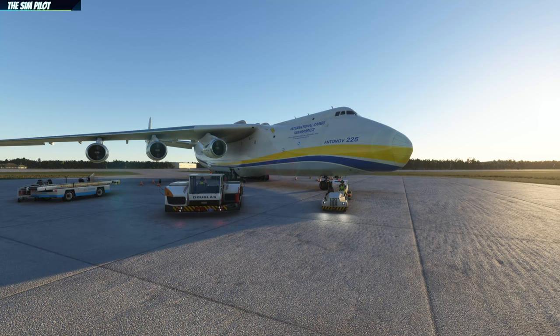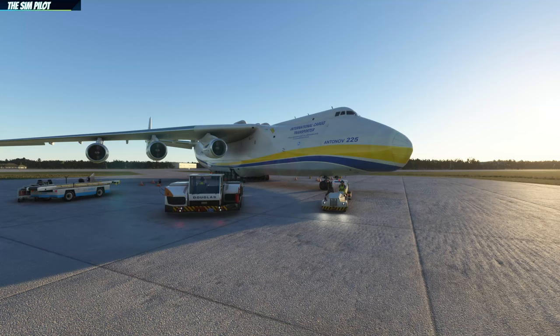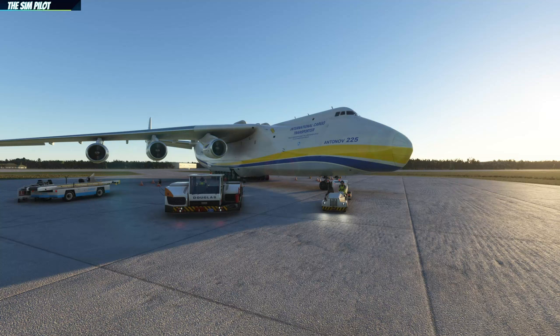I'm kind of late to the party, but I don't like to record a video with an aircraft I don't know, because I don't want to waste anybody's time or give wrong information. I decided to let the hype cool off a little bit, and now I can record a video discussing the cold and dark startup procedure. We are not going to fly today — this will take around 20-25 minutes, and we will do a flight with the Antonov in a future video.